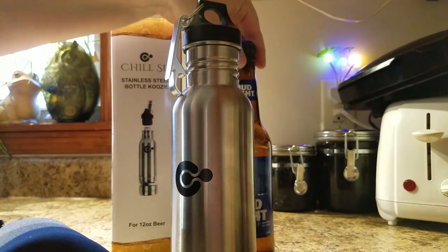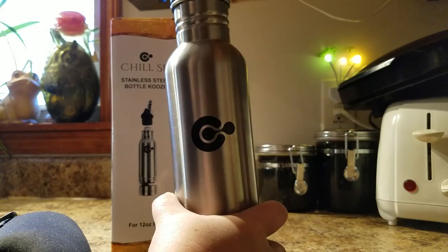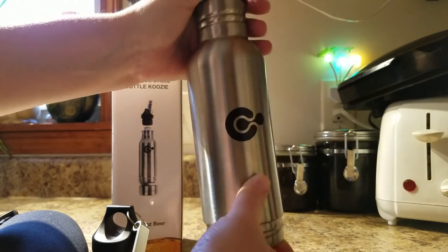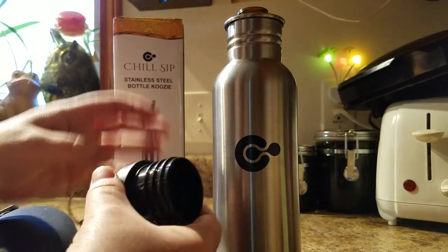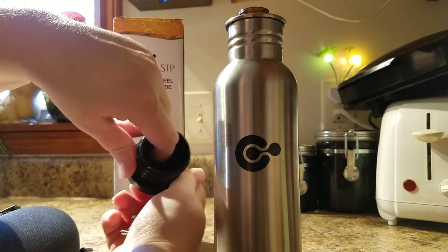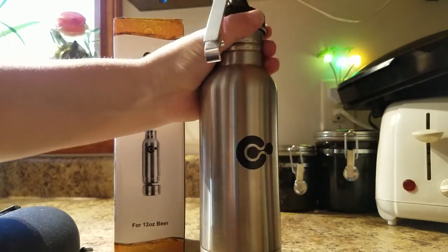You also have a layer of neoprene on the bottom to insulate. So basically you just take your beer, stick it inside the koozie. Usually I would already have the lid off, so you push it up in there and then you tighten the lid down. Once you have the beer inside, it actually seals your beer to keep it from going flat, so you just tighten that down.